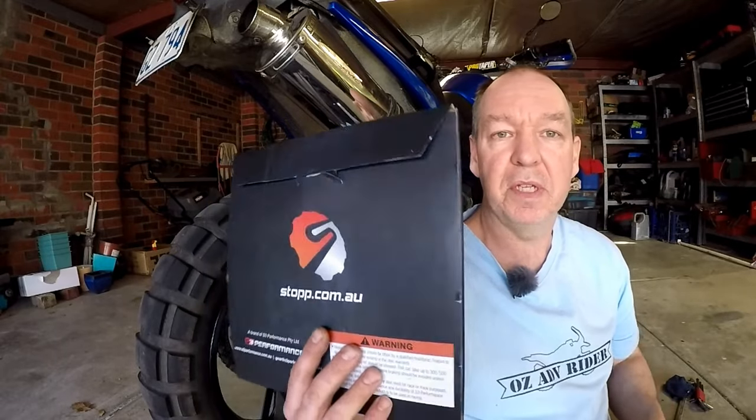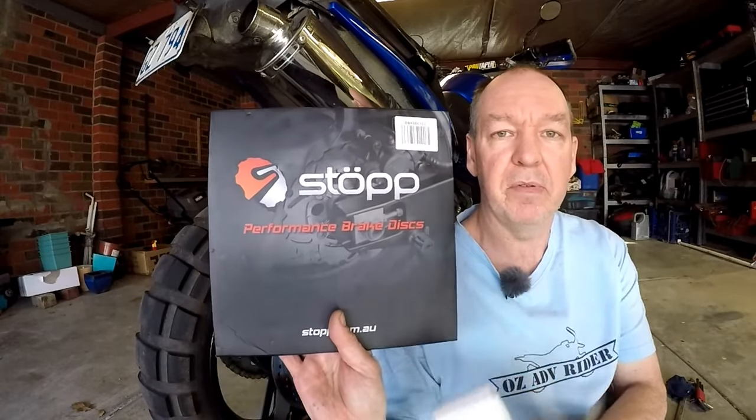G'day, this is OZAD V-Rider and in this video I'll be replacing the rear brakes on my V-Strom 650. S3 Performance has sent me a brand new disc and pads to test out and review.